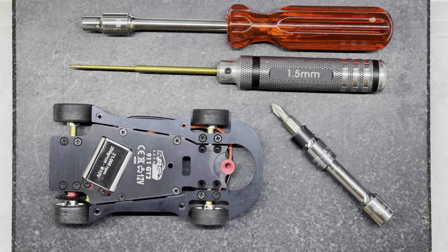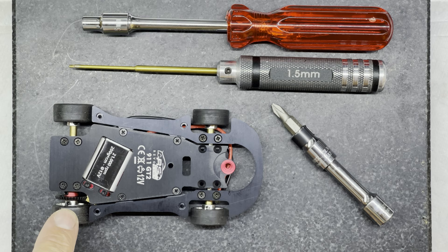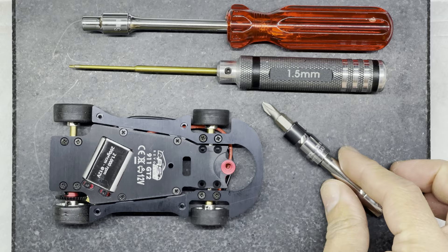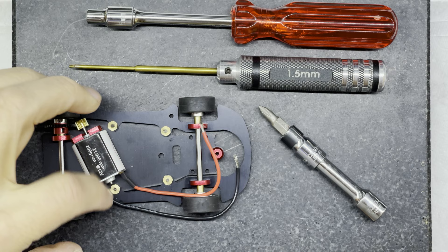You can see I've got some tools ready here to disassemble the car. I've got a one and a half millimeter allen key, and that's going to handle things like my gears, wheels, and motor mounts. I've also got a size one Phillips screwdriver tip and a five millimeter socket, because I need those to undo the little brass nuts on top that attach the pans to the center section.